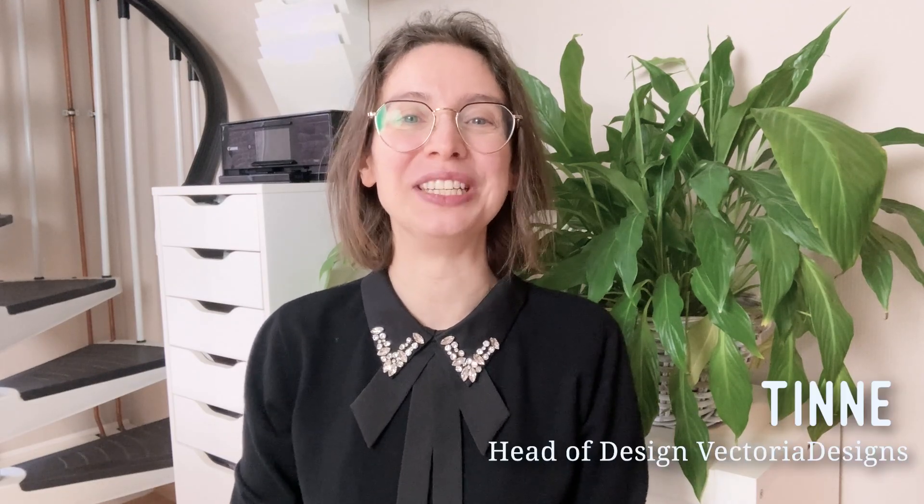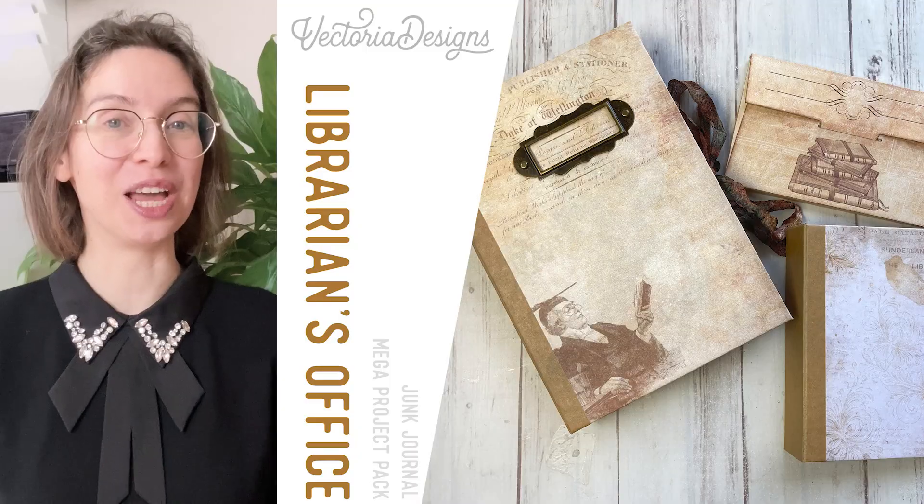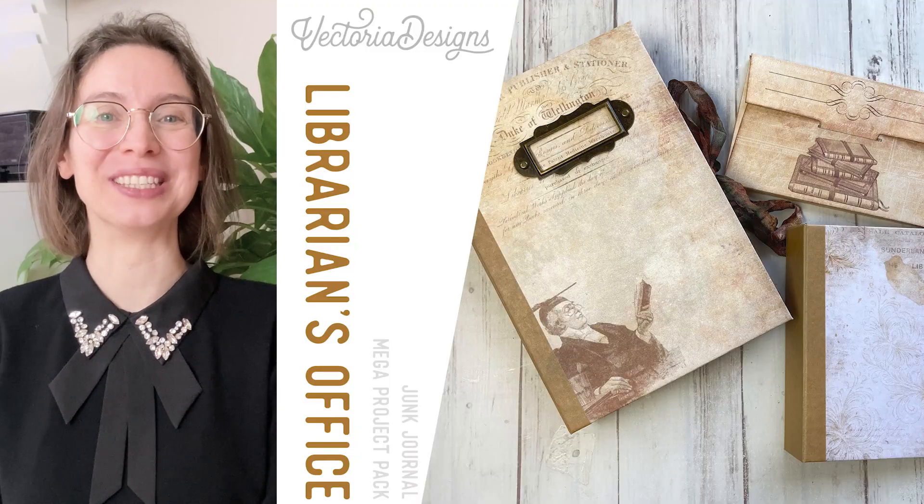Hello, my name is Tinna. I'm head of design of Victoria Designs and the crafting kit I have for you today is the Librarians Office Crafting Printables Kit.